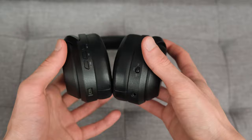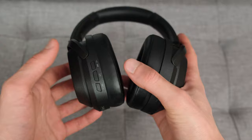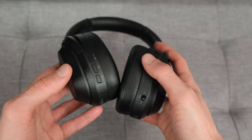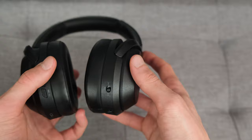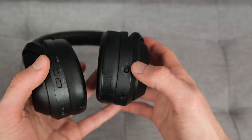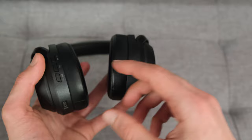The controls are pretty intuitive — you've got play/pause buttons on the left, along with skip and previous track buttons that also double as volume controls. The center button serves as both play/pause and power. There's a micro USB port for charging, which is a shame given this is a modern device — USB-C would have been preferable. There's also a separate ANC on/off toggle, independent from the headphone power button, which does impact battery life.